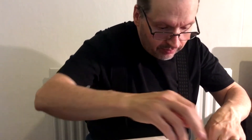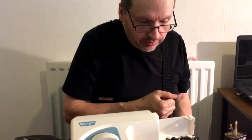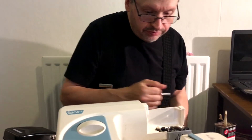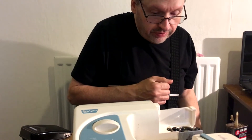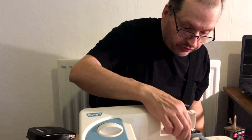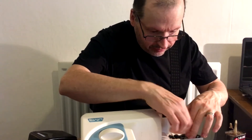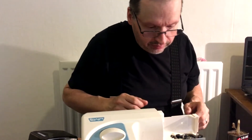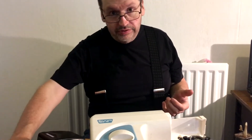What are you doing? I'm trying to repair this JMB sewing machine which keeps locking up for some reason. I don't know if it's out of alignment or if it just needs servicing, so I'm trying to see if I can fix it. But I'm in the blind here because I don't know much about these.